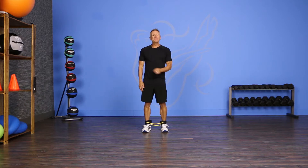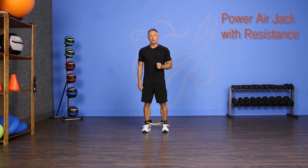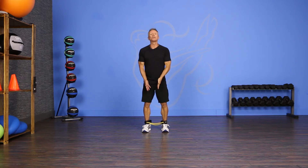Welcome to JG Fit TV. I'm John Gary here to show you the move of the day in half a minute, and today we have an advanced move called a power air jack with resistance. Please try this first without ankle cuffs before you proceed to this more challenging variation. Let's move.